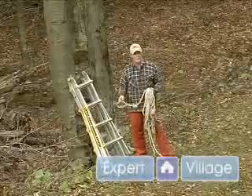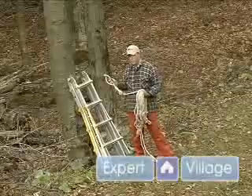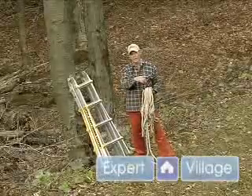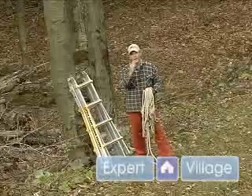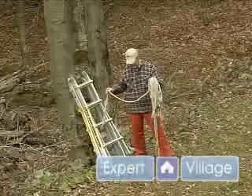We're adding a rope to encourage a tree to go the direction we want. I will put the rope on here. We're going to tie off the base, put a two-ton come-along on it, and pull it slightly in the direction we want. That with the notching will help us fell it that way.